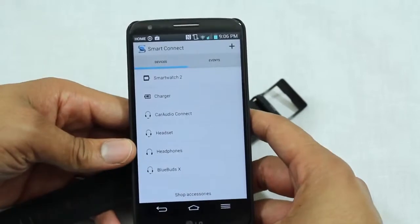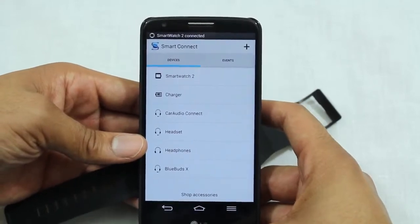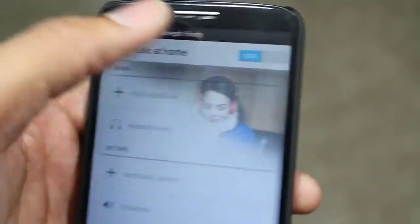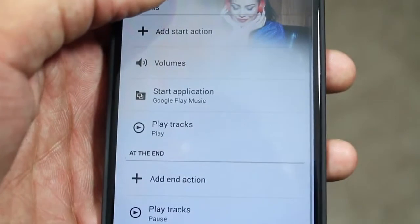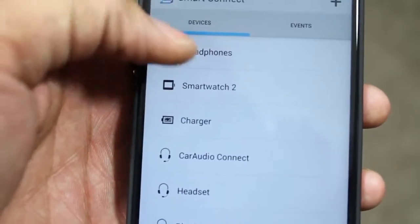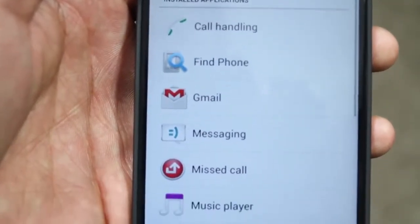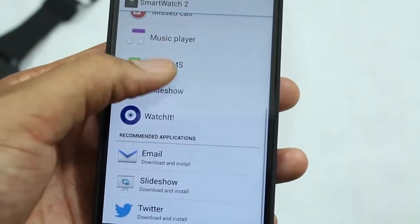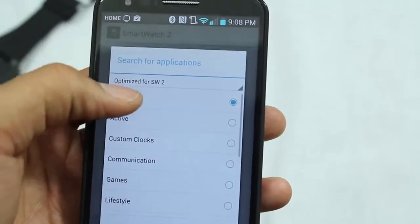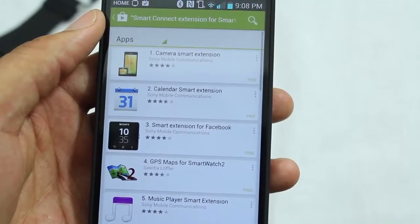There are a few different ways to use the SmartConnect software. First, the application allows you to pair your smartwatch to your phone. Second, it manages all your Bluetooth peripherals by letting you set up profiles that launch tasks when connected — for example, launching your music player when you plug in your headphones. I'm not sure why this is there since it's not as complete as other automation software and seems somewhat out of place. The last and most useful action is where you can manage your smartwatch and the applications on it, finding compatible watch apps by filtering the Play Store.